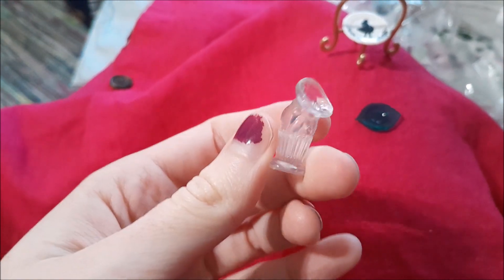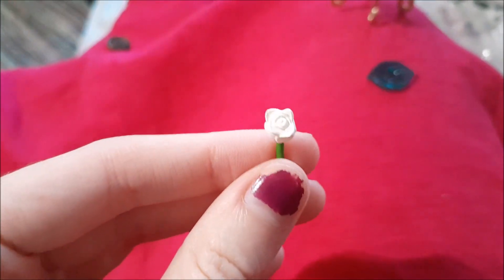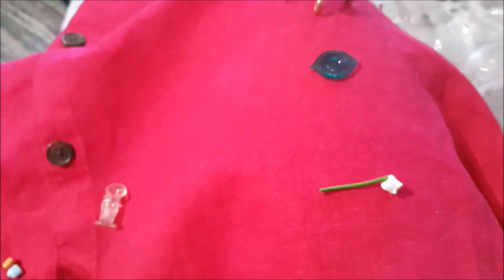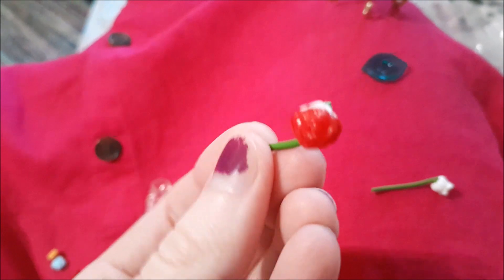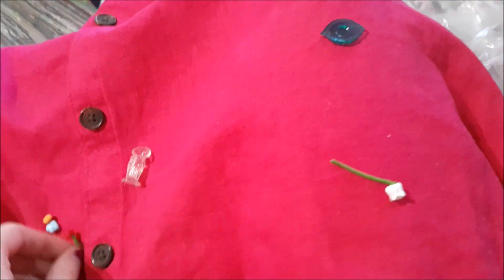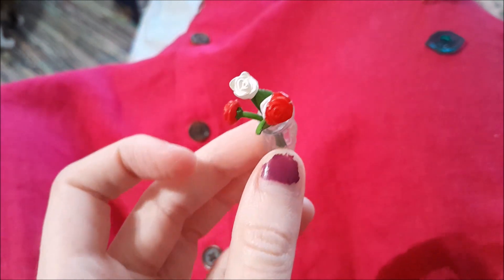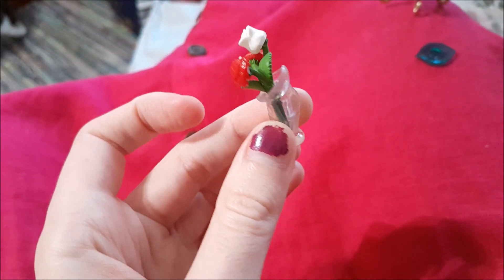The vase is actually a fish! And then we have some white roses and some red roses — wait, they are painted! Look at that — oh my gosh you guys, they were painting the roses red! I am in love!